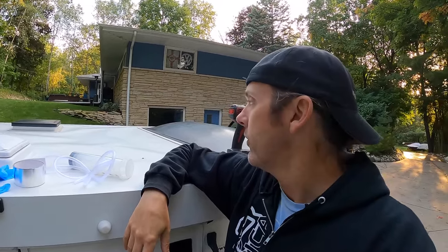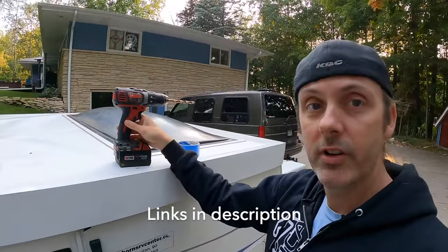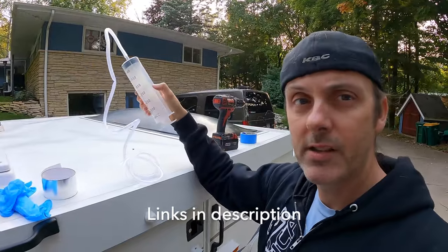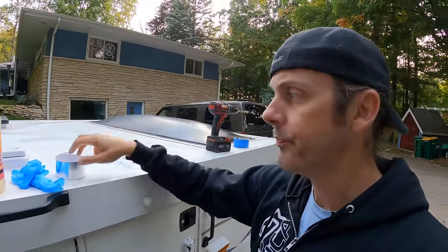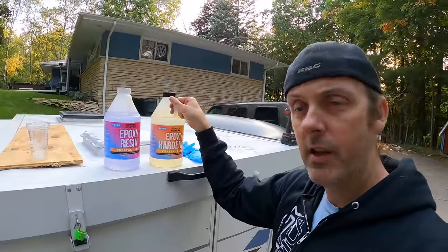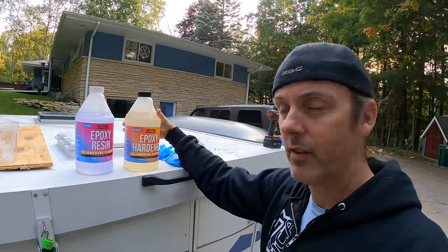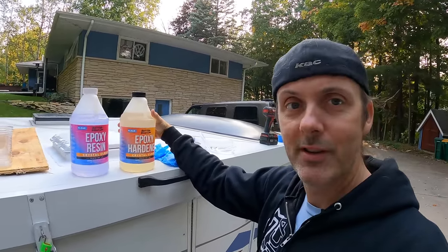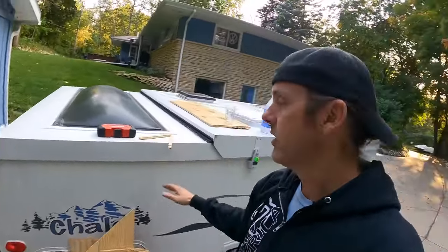What you're going to need for this project: some masking tape, a drill and drill bit, some big syringes — I'd suggest getting these on Amazon, I'll have a link for everything down below — some foil tape, rubber gloves, epoxy, a mixing cup, and a bunch of boards to flatten everything out. We're also going to throw anything heavy we can find on top. This is a sponsored project by Better Boat; they've provided me with epoxy for some of my boat projects and I'm using it for this.